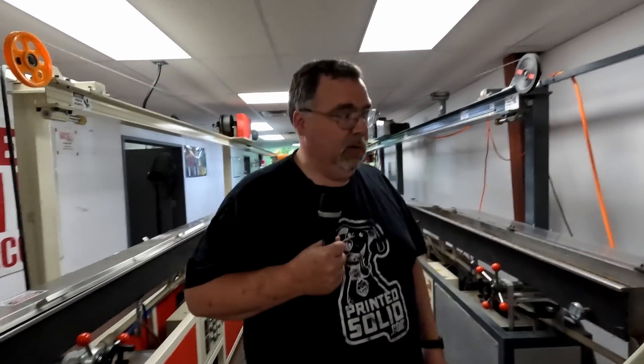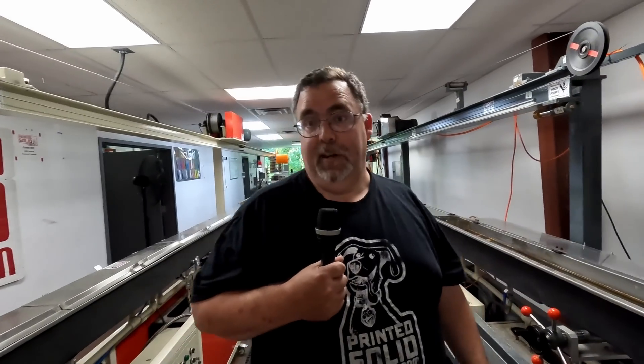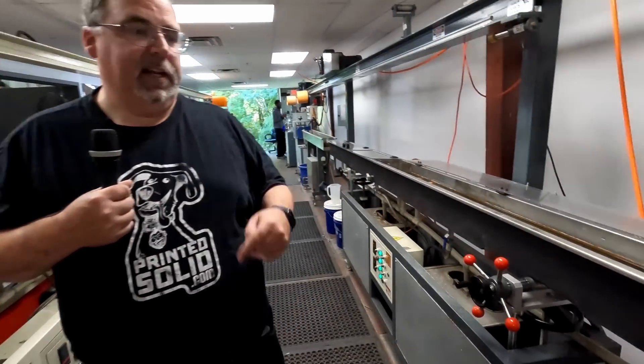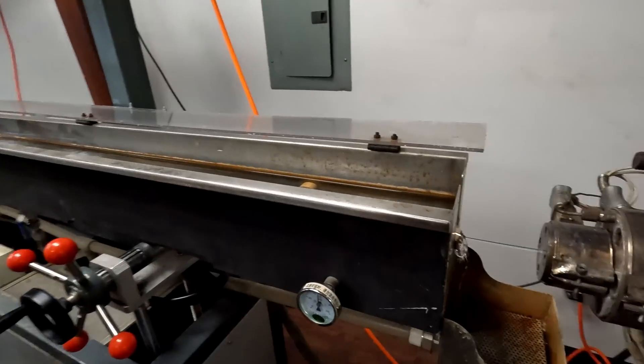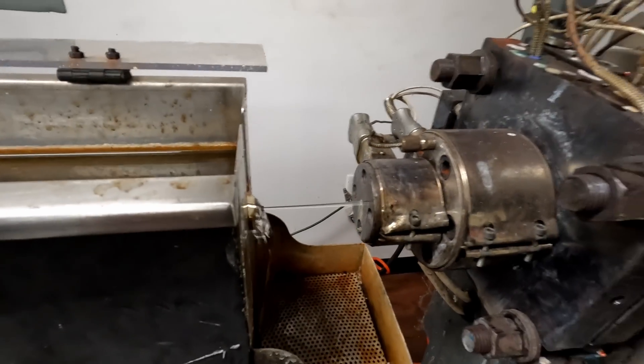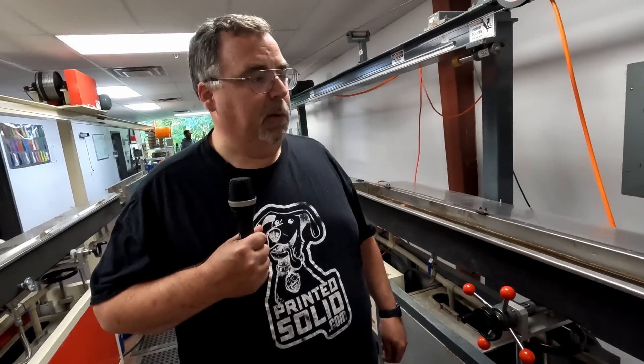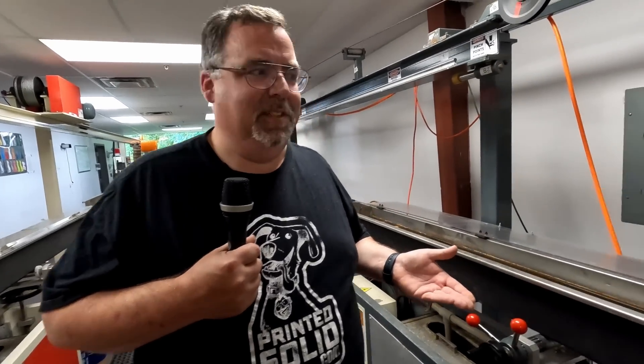We're processing about a kilogram every four minutes on this machine, and it takes a lot of heat — about 200 amps of three-phase power just to run the lines. Here at Printed Solid, there are two lines, mirrored images of each other, set up so only one person needs to operate both. These are plastic extrusion machines, normally used on injection molding machines, modified for filament making.